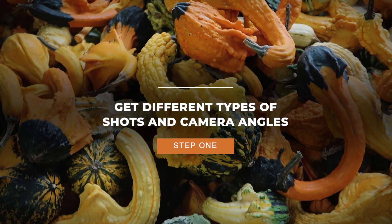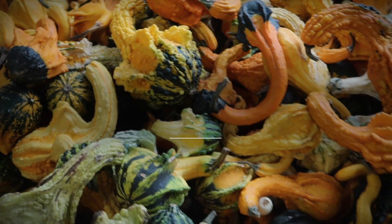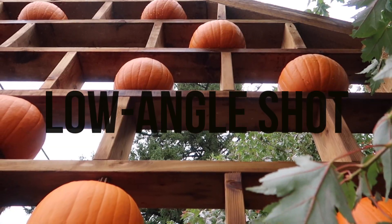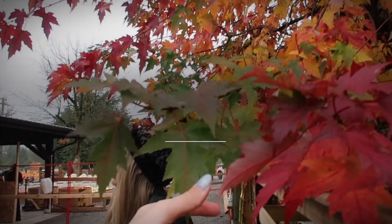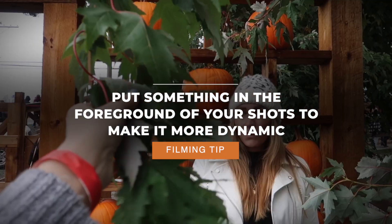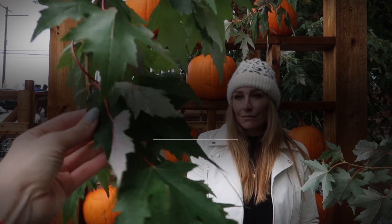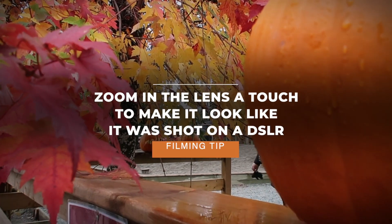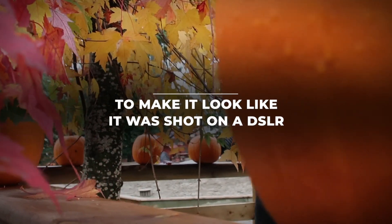The first thing you want to do is get a bunch of different types of shots and camera angles. Some of the shots include close-up shots, medium shots, wide shots, low-down shots, and bird's eye view. A little filming trick to make your shot more dynamic is to put something in the foreground — this can be leaves, maybe a post, honestly anything — but it does make the shot better. Another little trick is you can actually zoom in your point-and-shoot camera a little bit to make it look more like a DSLR.